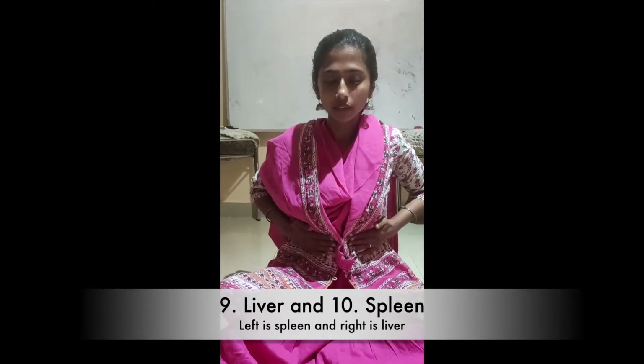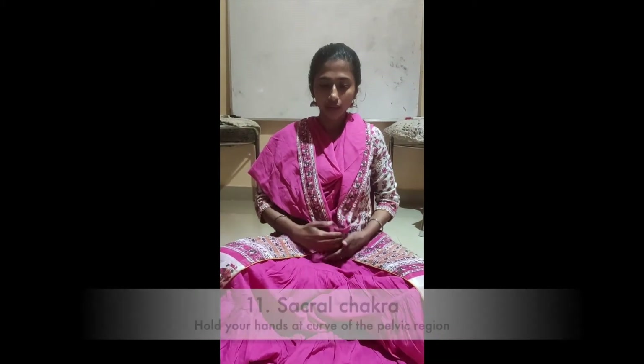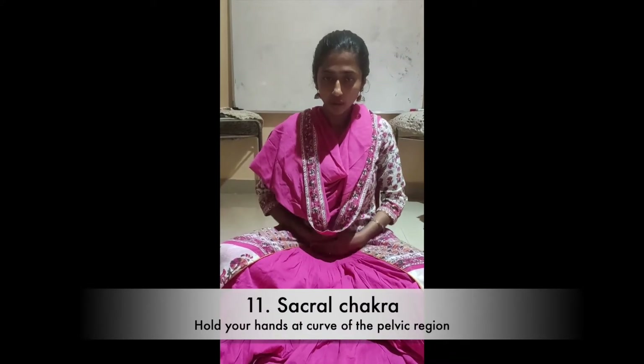Then heart and solar plexus — three minutes we have to spend on each of the positions. Then this is liver and spleen, then navel, and sacral below the navel.